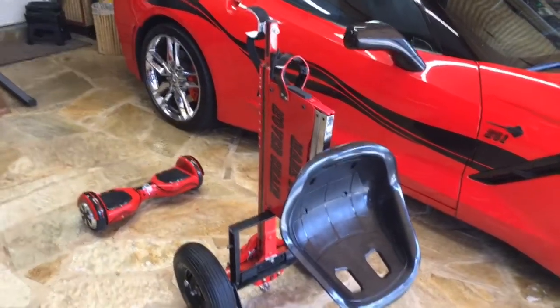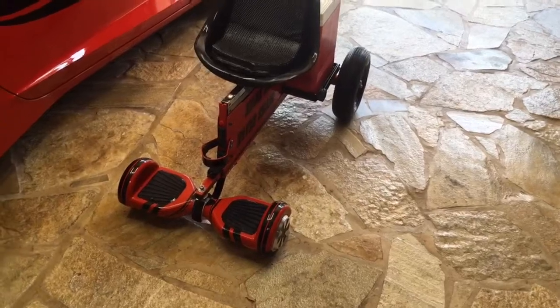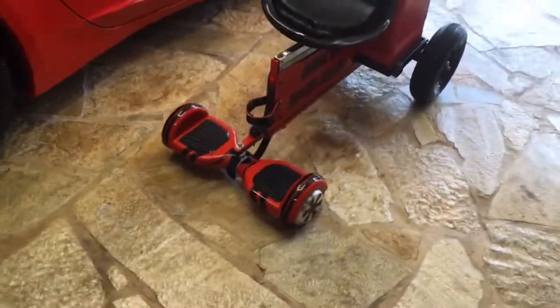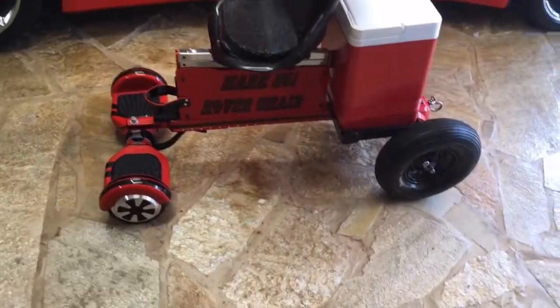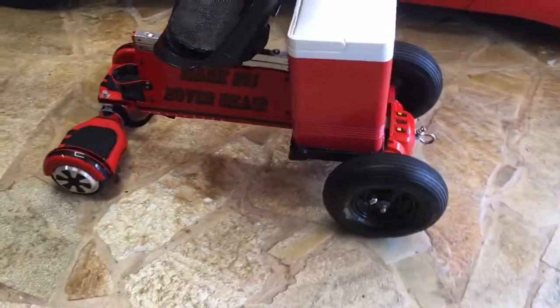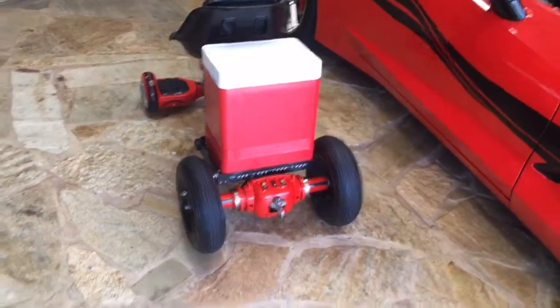I will now put it in the ready-to-go position. Okay, now the cooler is attached. The removable padded seat is in place and now it's ready to go.